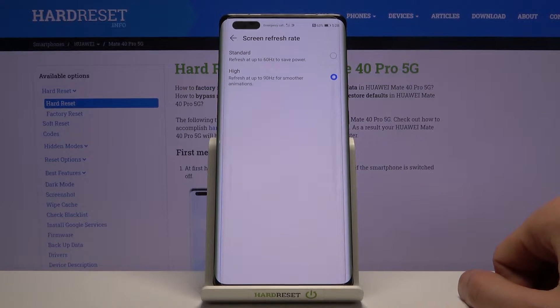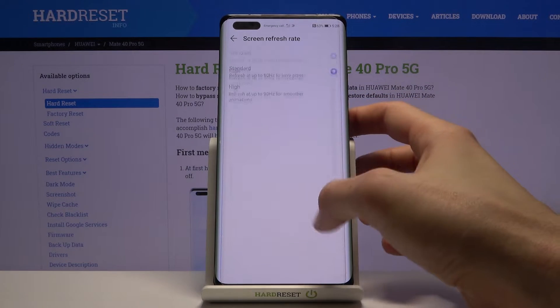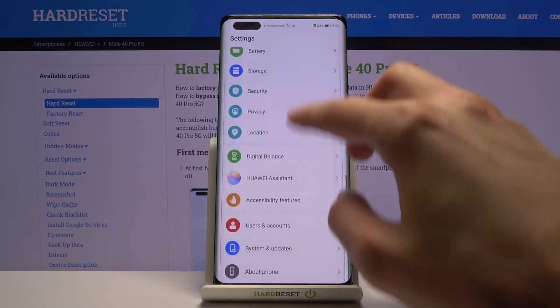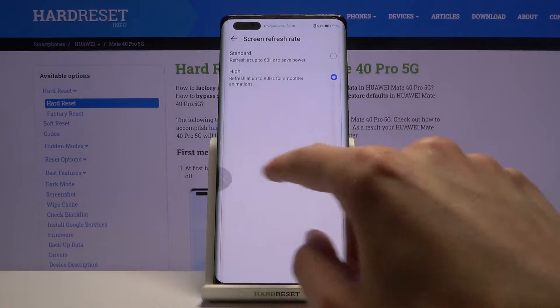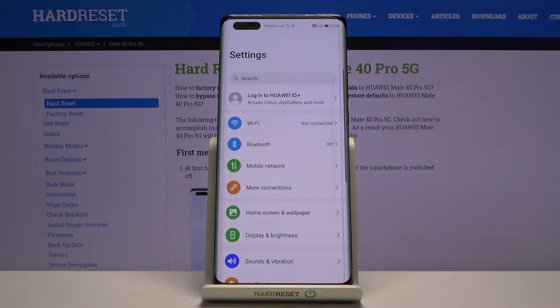If high refresh rate is not something you want, you can drop it to 60 and you also gain a little bit of battery because of this.